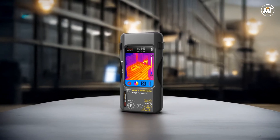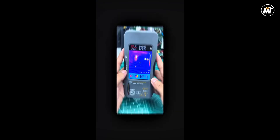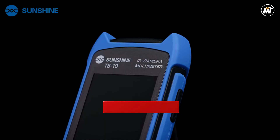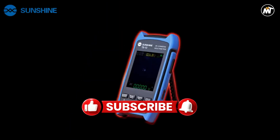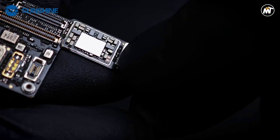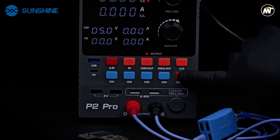Pros: high resolution, touch control, ample storage, accurate readings. Cons: short runtime. Don't forget to like, subscribe, and hit that notification bell for more tech reviews and updates. Thanks for watching, and we'll see you in the next video.